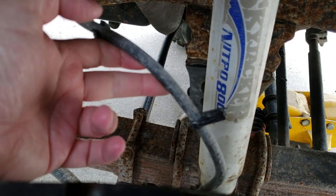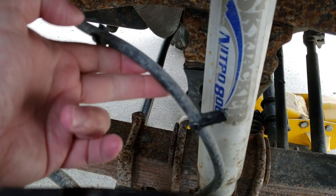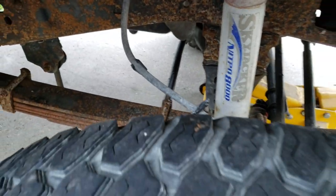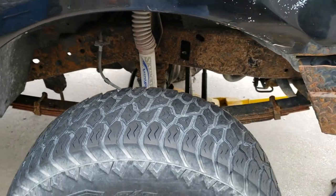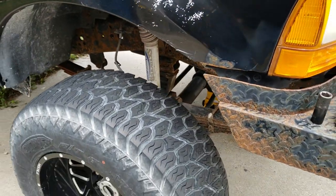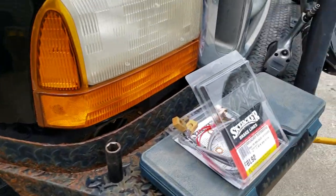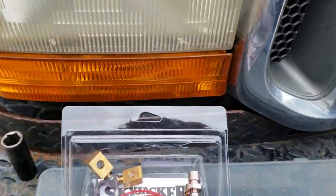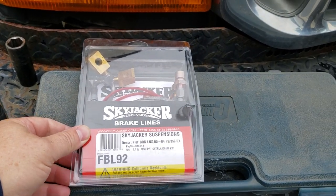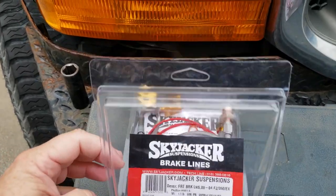I replaced these front hoses a few years back, but it seems like every couple years the front calipers will lock up on one side or the other. Everyone I've talked to said it's probably the hose causing it and not the brake proportioning valve. So we went to AutoAnything and got the Skyjacker brake lines.